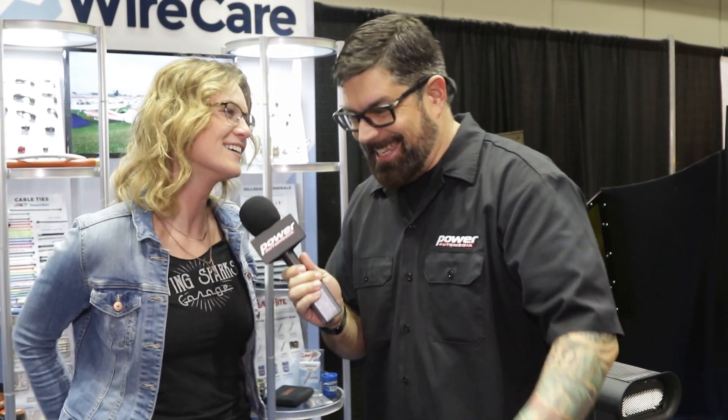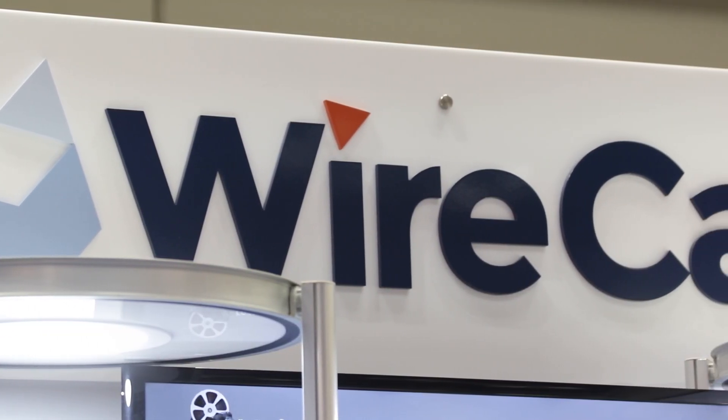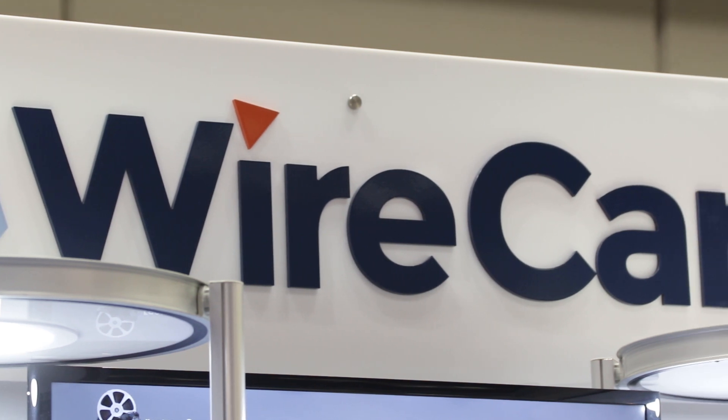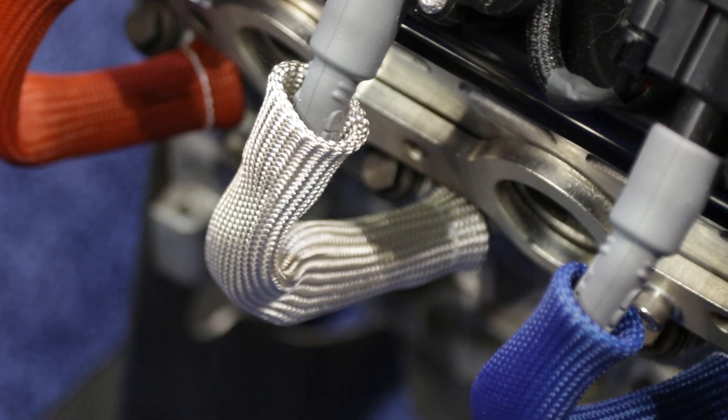Are you on West Coast time? It's been a wild week. As we all know, if you follow what you do on social media and all the things you do, I know why you're tired. You work your butt off, you're always doing stuff, but the cool part is you've got some very cool partners making sure that the engine swaps and the things that you do are cleaned up and safe. Let's talk a little bit about your relationship with Wirecare.